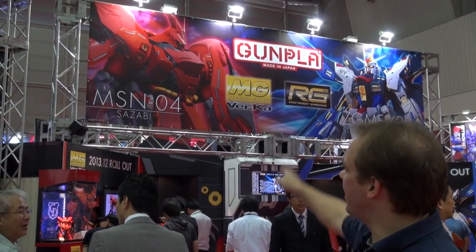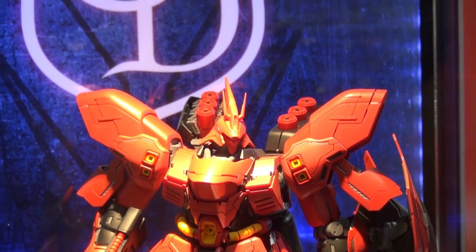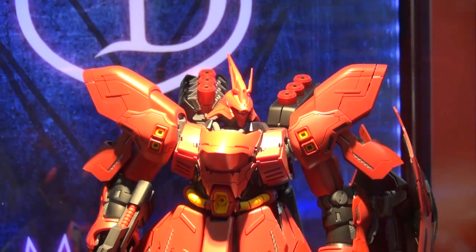Hi everybody, welcome to Gunplay TV at the 53rd All Japan Plastic Model and Hobby Show. We are hitting Bandai first because there's some big news and also some big kits. We're gonna go check out the Sazabi.